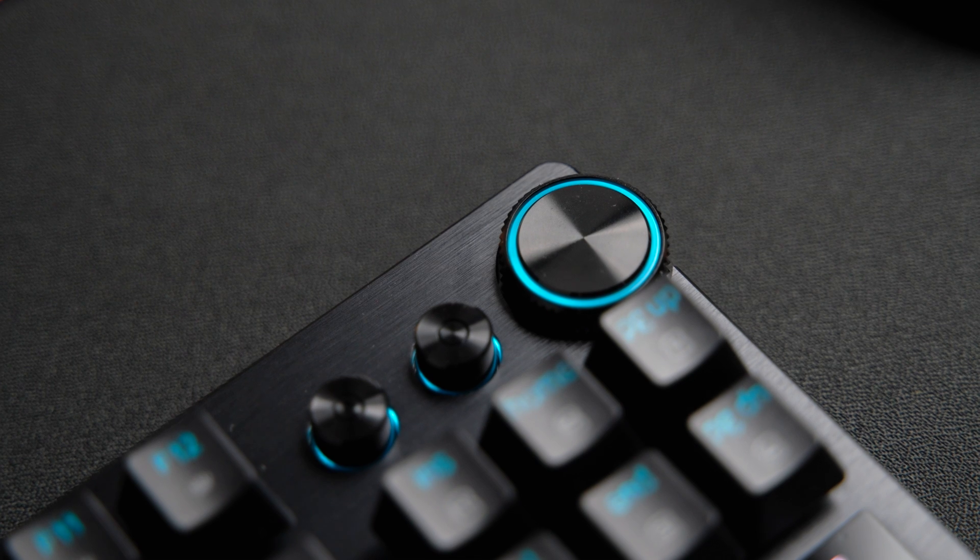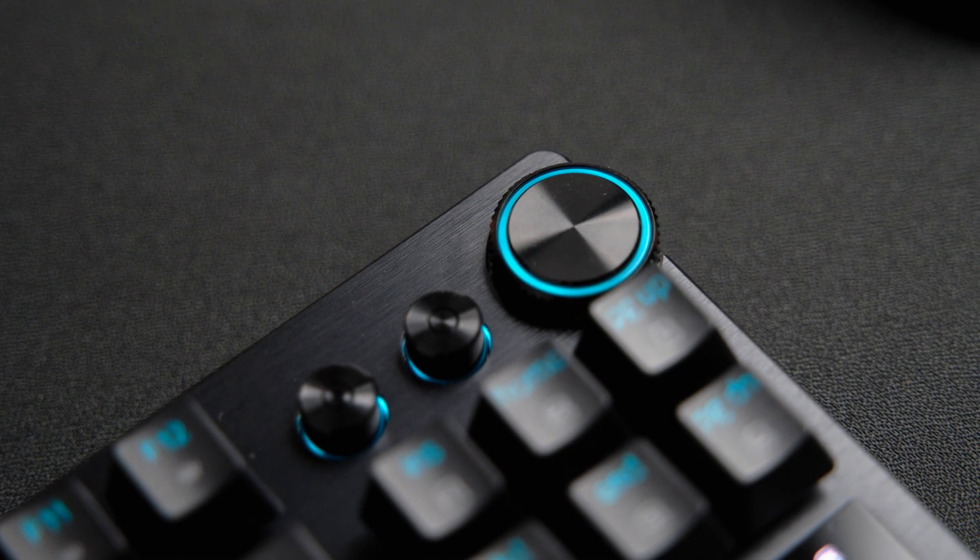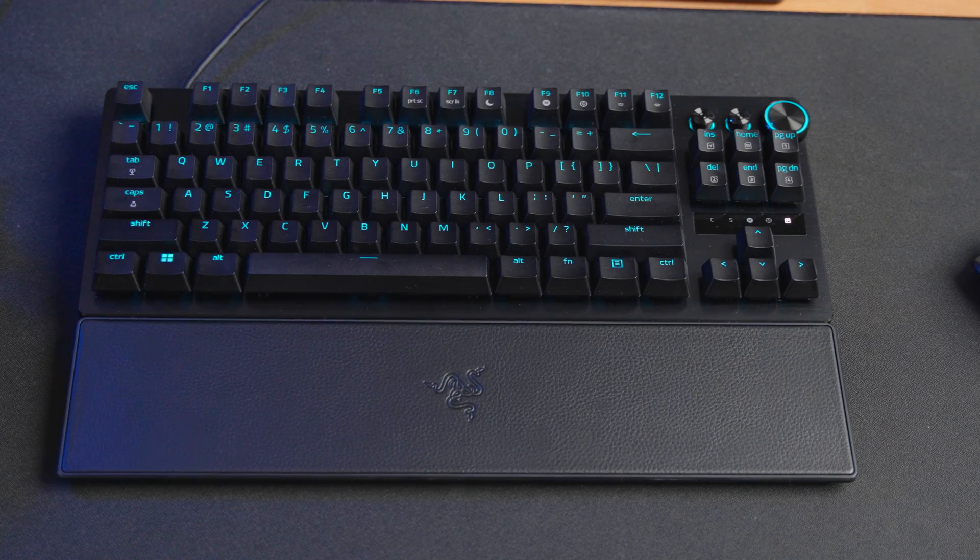In the box, apart from the keyboard, you'll also find a leatherette wrist rest which magnetically attaches to the keyboard. My only complaints about the keyboard are mostly cosmetic — the switches and stabilizers are not lubed and the sound profile is not very pleasant. Let's do a sound test.